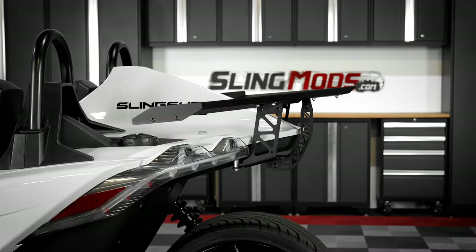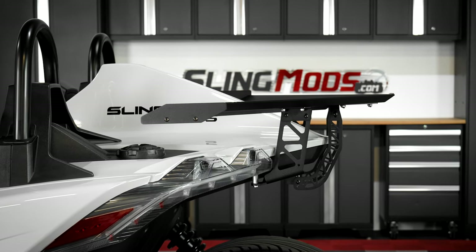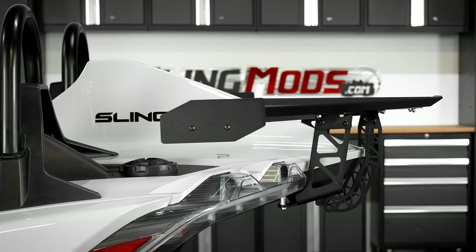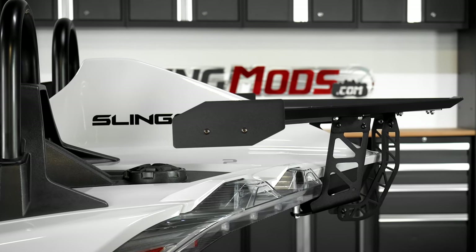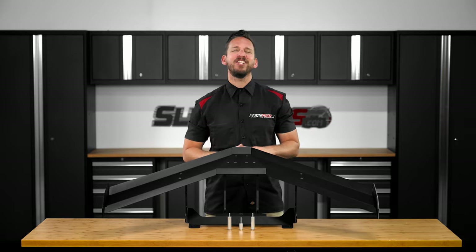This wing features both a pitch adjustment as well as one small set and one medium set of wing ends that really allow you to fine tune the look once installed. It's also compatible with all rooftop systems on the market and made 100% right here in the USA.